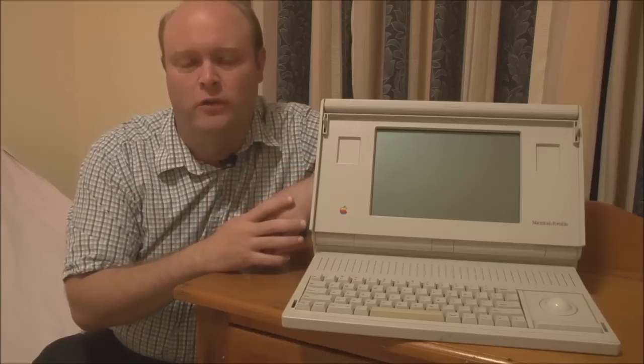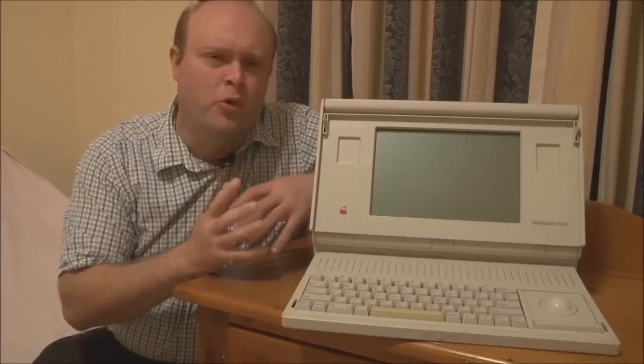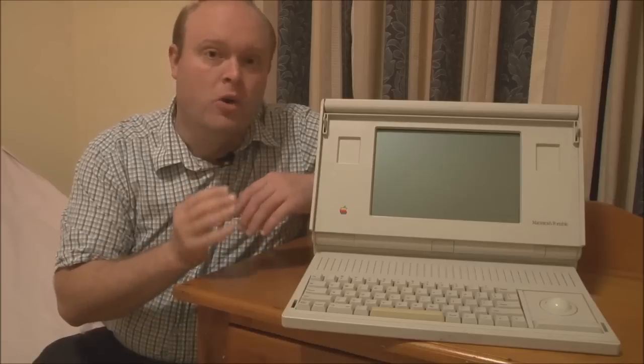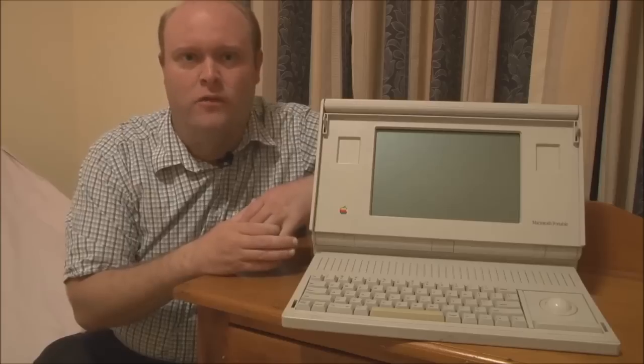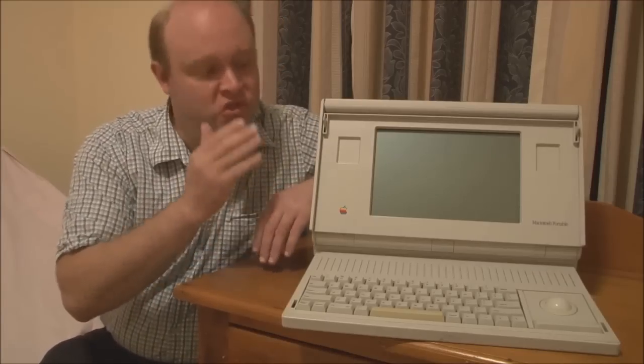I think it was Apple really watching and waiting to see how portable technology was evolving. Their view at the time was that portable computers, battery-powered computers, really had two main problems. One was the battery life. Most portable computers used NiCAD batteries, which didn't give you very long battery life, and often had issues with the memory effect — where if you don't discharge them all the way, they then won't hold a full charge.